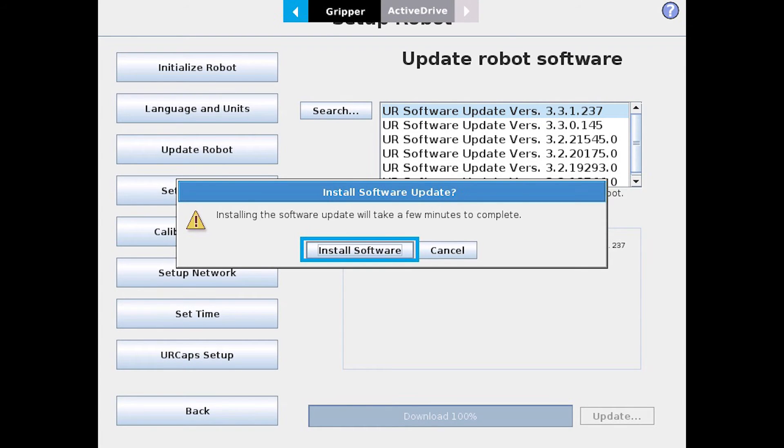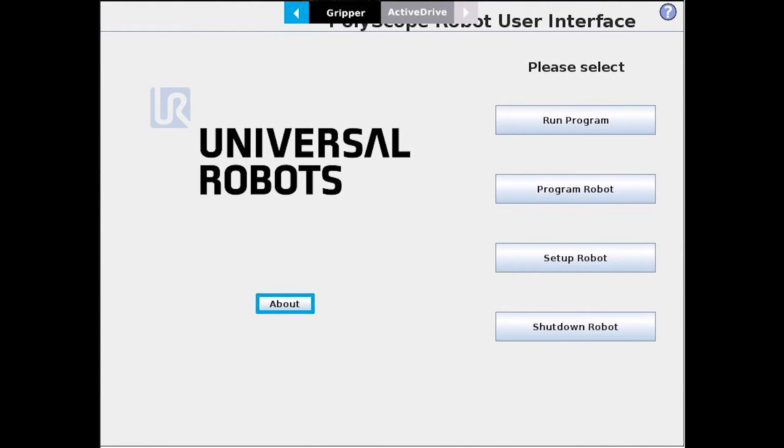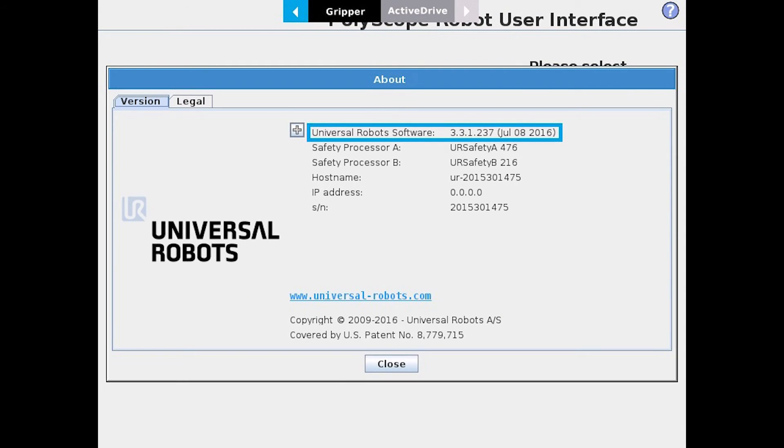This is generally when the firmware will update on its own. After this whole process is complete, go back to the main screen on your Teach Pendant and select About. This is where you'll see that you now have the newer version of the software installed.